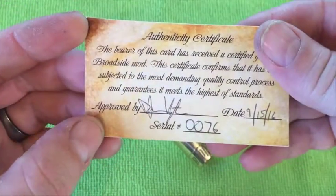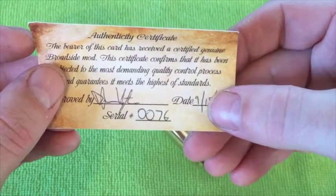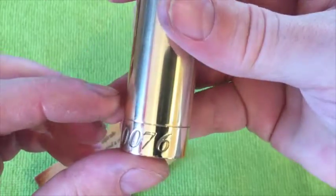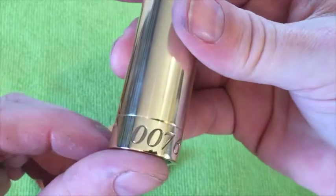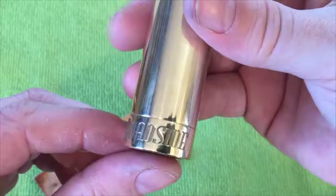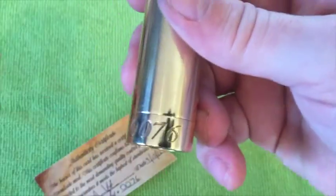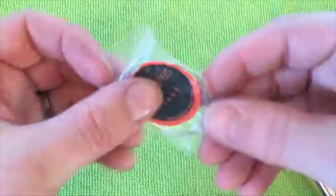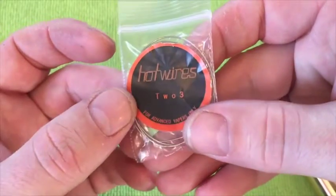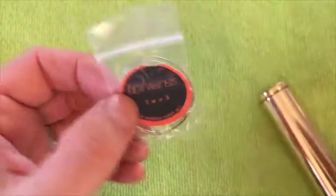You also get a little card — an authenticity certificate — mine was dated the 15th of September and is number 76. The engraving at the bottom is absolutely beautiful, very stylish looking. You also get wire with it — it says 'two three' on it, so I guess this is 23-gauge wire. It's nice to get wire included when you buy a mod.